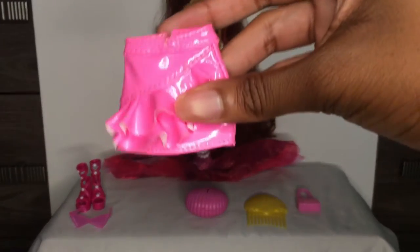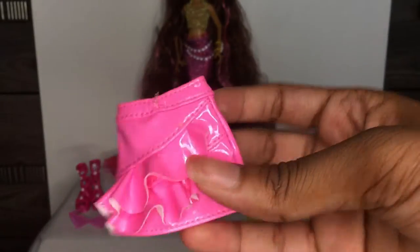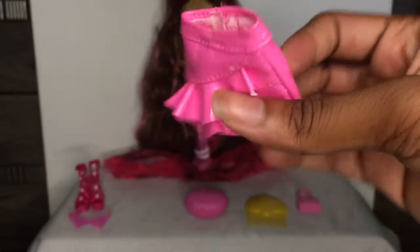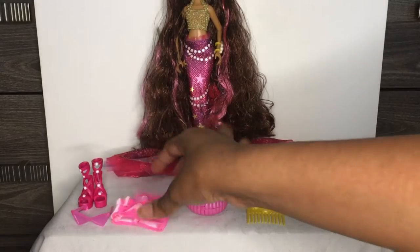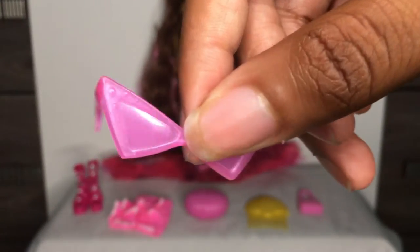She also comes with this pink skirt — I don't know what type of material it is, it's not cheap or anything, it's okay. I can't wait to try it on her. And she also comes with these pink sunglasses and they have like some details and pearls to them as you can see.